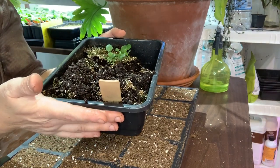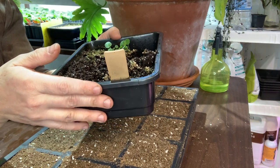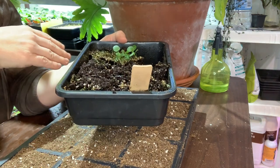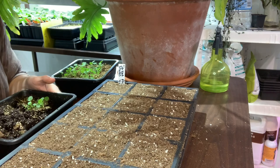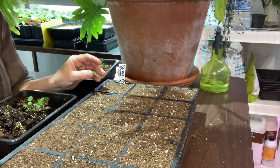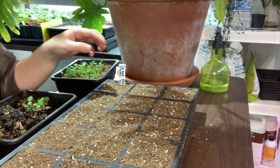When I start seeds, I always use a potting mix that doesn't have any fertilizer. So at this point, once I prick them out, I then put them into their own little homes. These are just some leftover seed cells from last year.